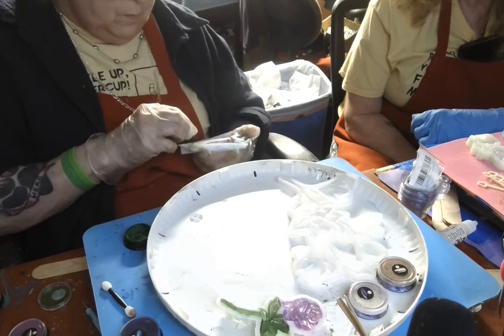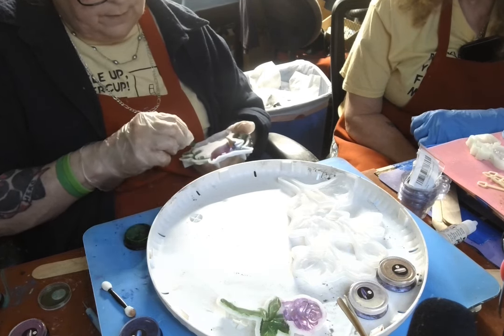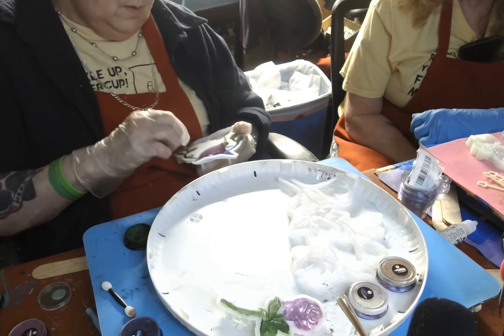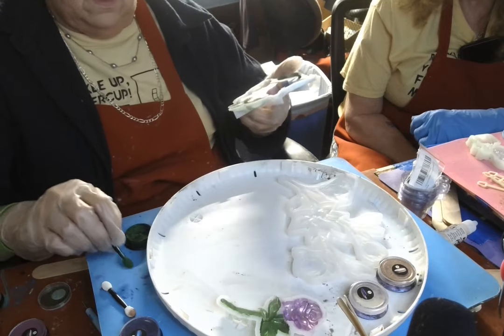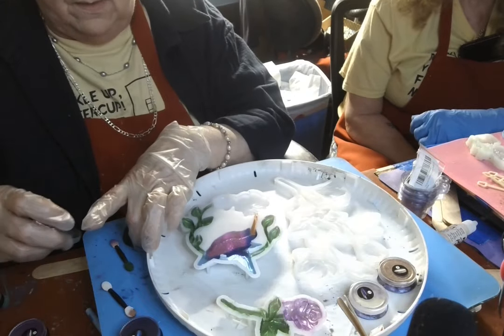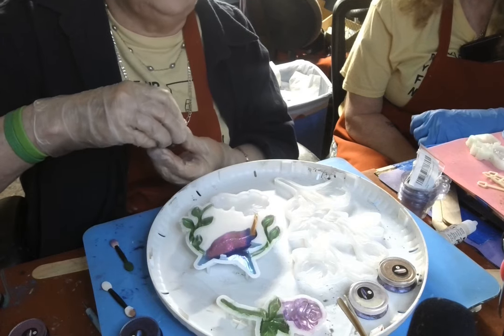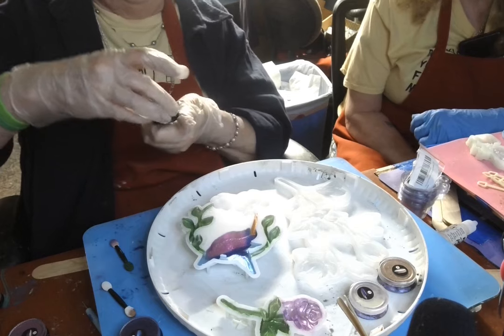I will mix up some black and go ahead and pour these and put them in the curing machine. That's what I got so far — I got my flowers colored, that one's done, and I got the other one to color. I may not color it on screen — I may just color it and surprise you with it.